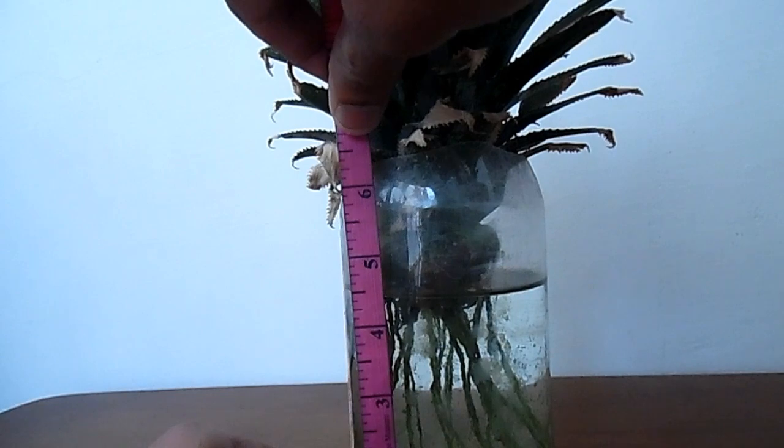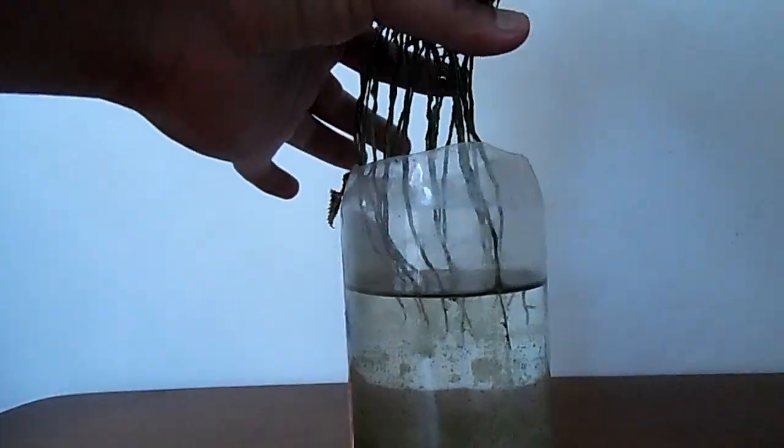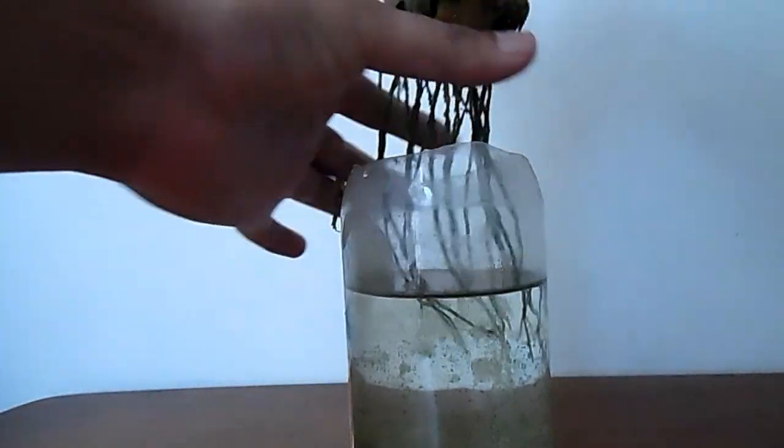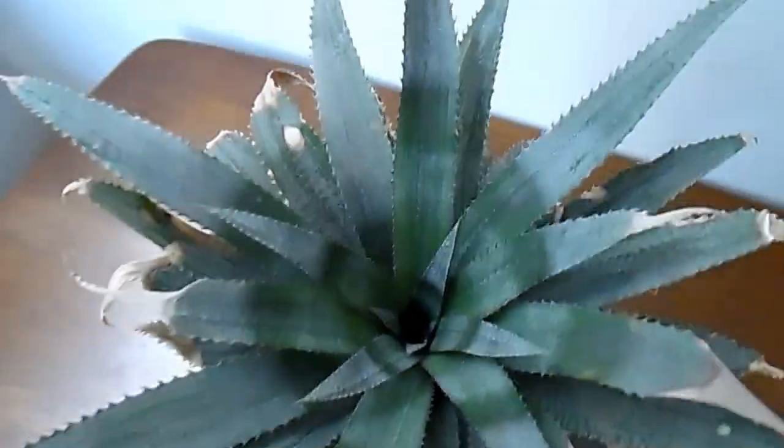When the roots grow much more, they absorb much more water. At 60 days the water level has dropped about four and a half inches — so half an inch is absorbed by the roots. The roots are getting bigger and absorbing more water.